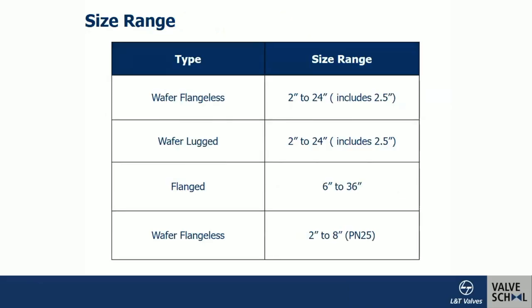Typical size ranges followed by manufacturers: wafer type from 2½ inch up to 24 inch; wafer-lug also from 2 inch to 24 inch; double-flange from about 6 inch to 36 inch — on the concentric design. For single- or double-offset designs, sizes up to 120 inch — close to 3000 mm — are also possible. The PN25 category, a higher pressure rating, is also available in wafer designs by many manufacturers.